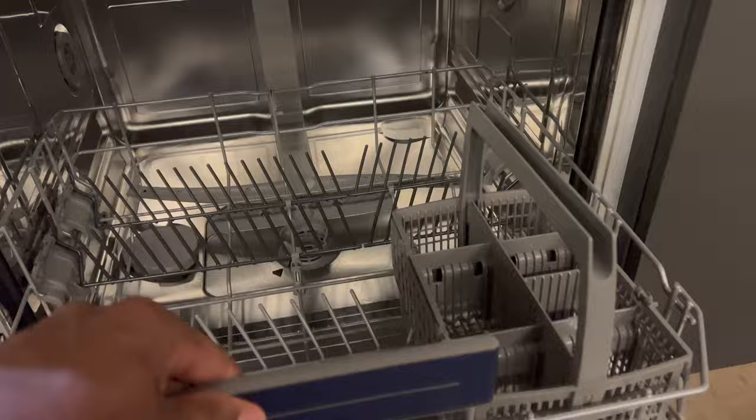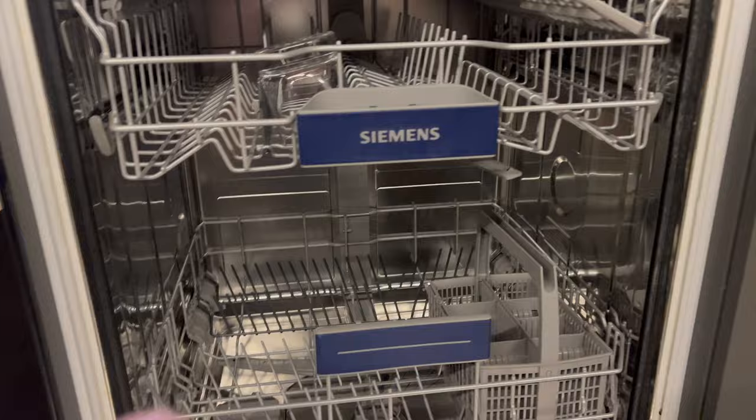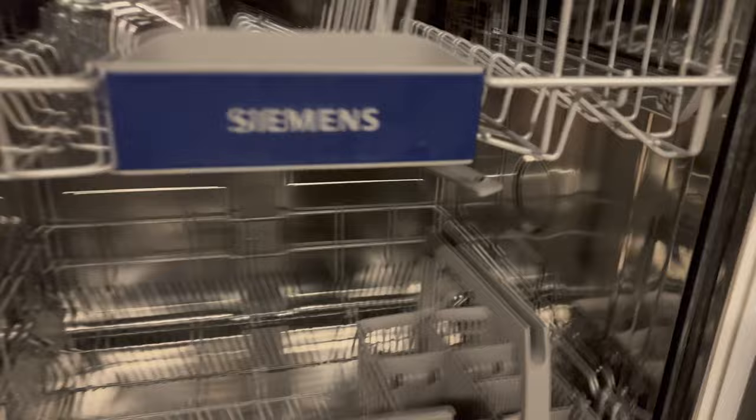I'm going to go ahead and shut all of this and close it up. Say for instance I have the dishes all in there — now I'm going to go over how to add rinse aid and detergent to this Siemens dishwasher.